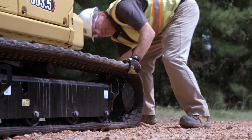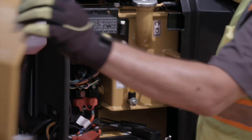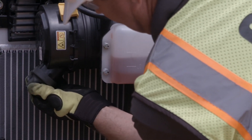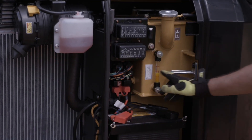Move to the other side of the machine and inspect that side as well. Open the side door and check the radiator — remove any debris. Check the air filter, the coolant level, and hydraulic level.